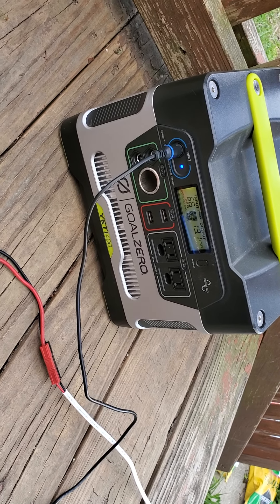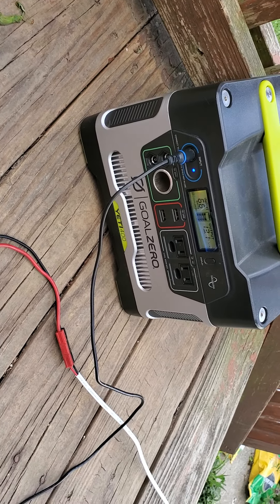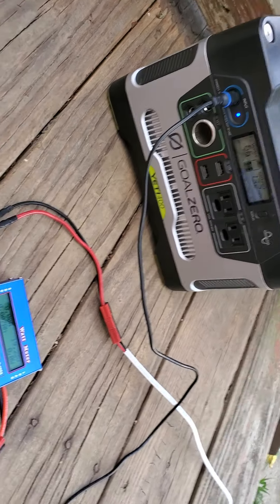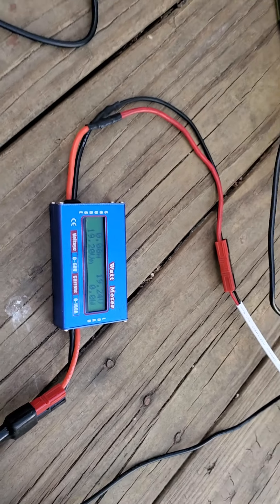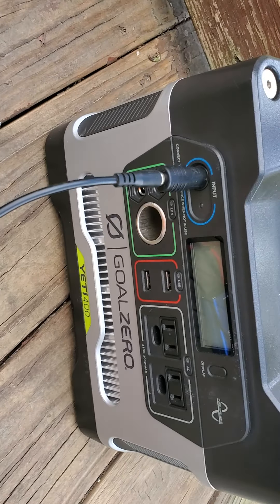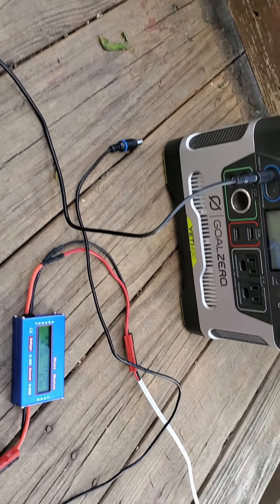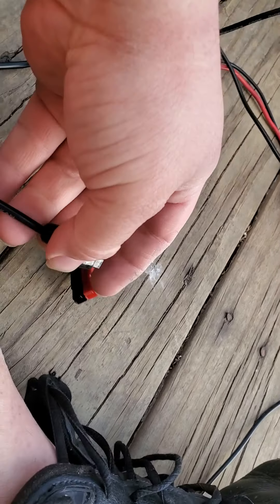That's still definitely usable while camping. If I continuously have a load drawing on this, as long as the draw prevents the voltage from reaching 12.7 volts, it will continue to output power. However, if the voltage crosses 12.7 it shuts off. It's still producing power — I unplugged the inverter and plugged it into there — and it still says 'no.'